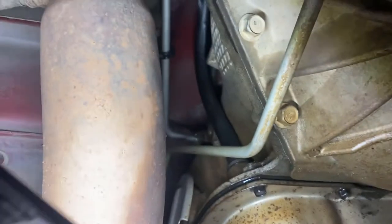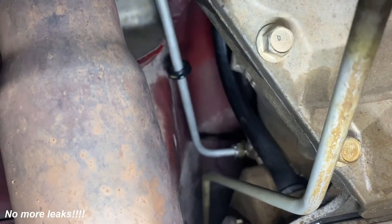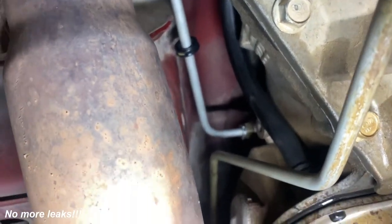Let's see if it's still leaking. It doesn't look like it's leaking right now — that's a small win. Let's check up here... it doesn't look like it's leaking there either. Let's warm it up before a test drive.